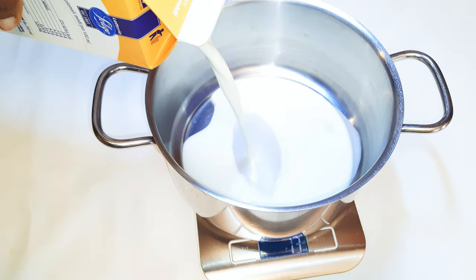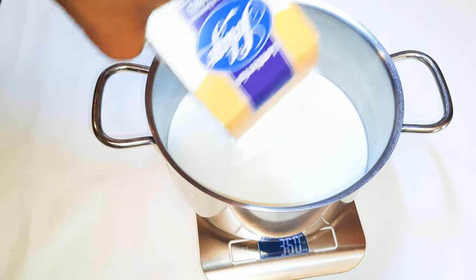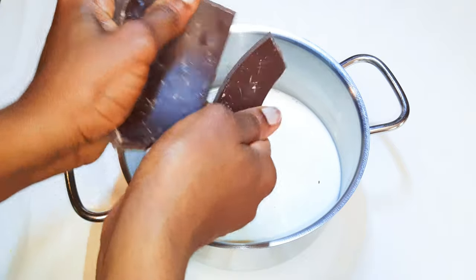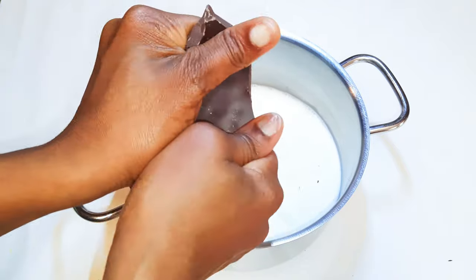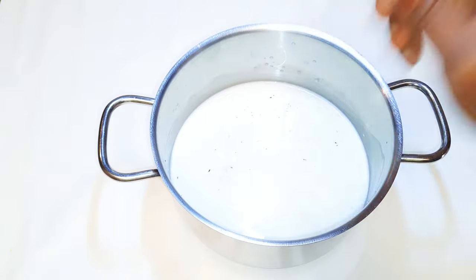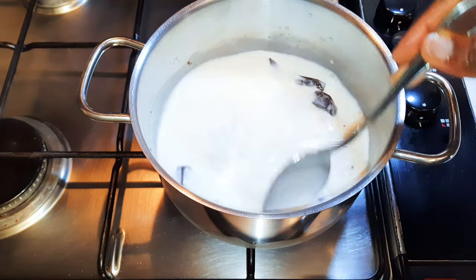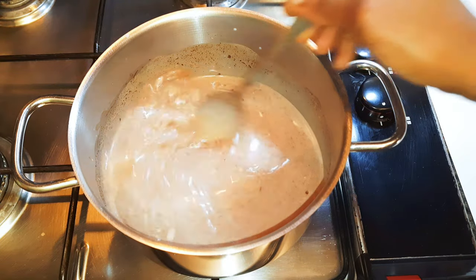I'll get a pan and come in with about 350 ml of milk — here I'm using full cream milk. Next I'll break in some fondant chocolate. We don't have a right or wrong amount; it depends on how you want it. Afterwards I'll drop in some vanilla essence, put it on very low fire, and warm it up.